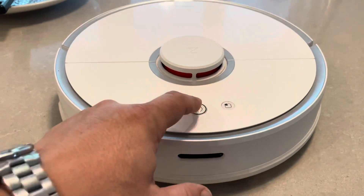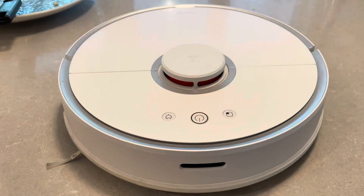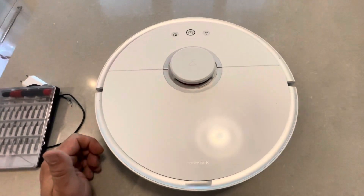First, you're going to turn off the machine by holding this button. Turn off. Then you wait a while as the machine closes. Now I've turned off the machine.